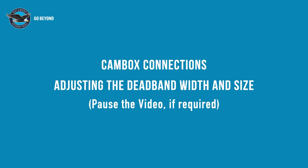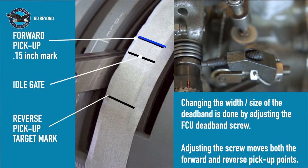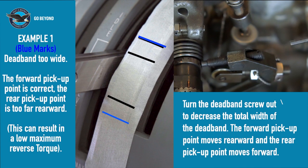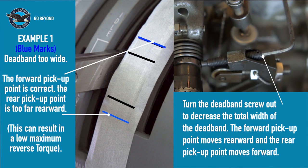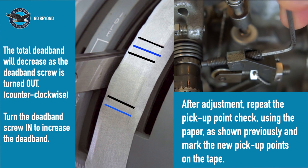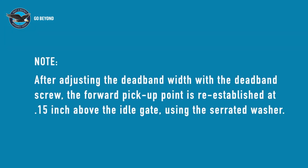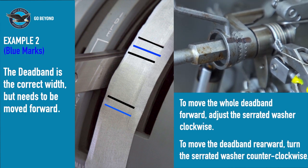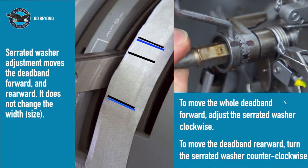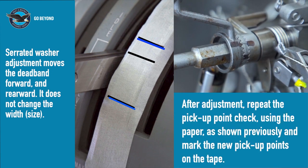Let's look at what you might get — pause the video if required. The forward pickup point should be correct, as this was the original set point. The reverse pickup point may be significantly different. In this example, the rear pickup point is too far back and the dead-band too wide. We reduce the size of the dead-band by turning the dead-band screw out. This reduces both the forward and reverse pickup points. The paper check should be redone to show these new pickup points. After adjusting the dead-band screw, the serrated washer is used to re-establish the forward pickup point. In example 2, we need to turn the serrated washer clockwise to move the whole dead-band forward. To move the dead-band forward, adjust the serrated washer clockwise several serrations; to move it rearward, adjust counter-clockwise.